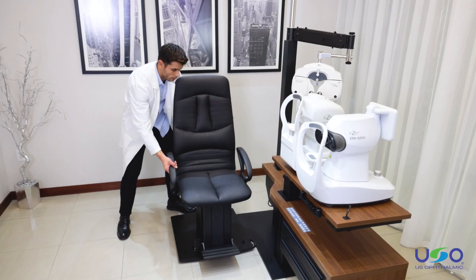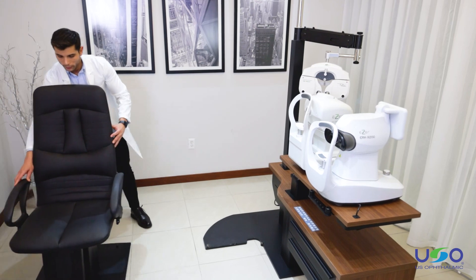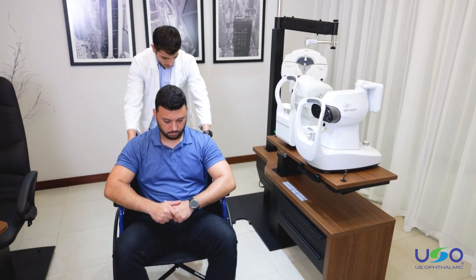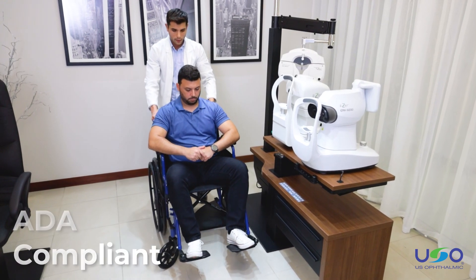The chair in its entirety can also be completely removed. These adjustable features of the table and chair are helpful for disabled patients, patients in wheelchairs, and patients of all body types, and make the Venetia an ADA compliant unit.